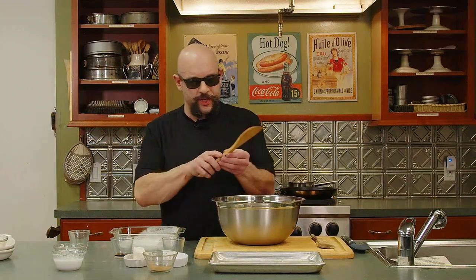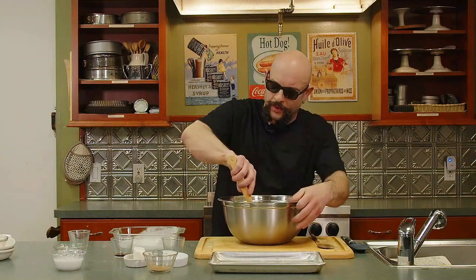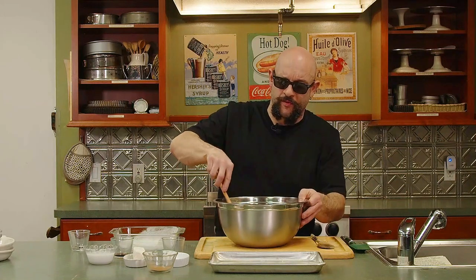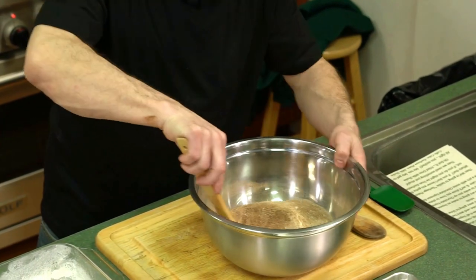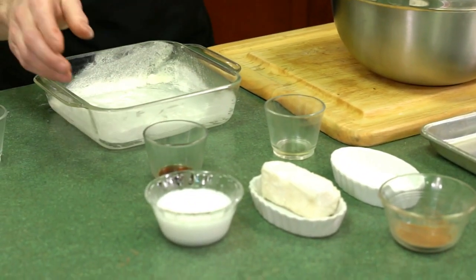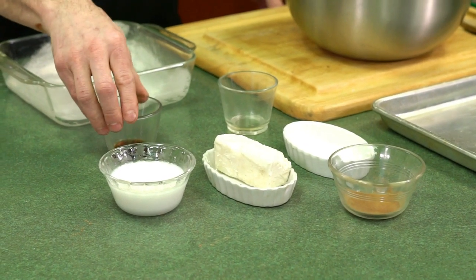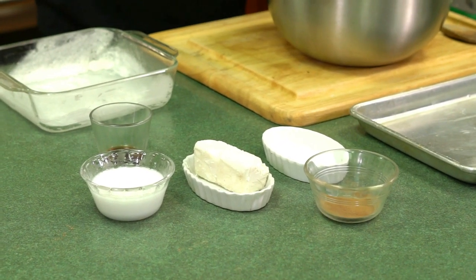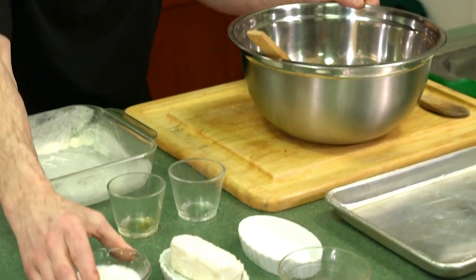We're going to give that all a good mix up, make sure everything comes together. We're mixing up all of our dry ingredients, getting everything incorporated for a nice even cake. We've incorporated our baking soda, which is going to help give us our rise. Just like in science projects in school — you're going to add vinegar to things and baking soda. In vegan baking, the most difficult thing to replace are your eggs. So that's how we're going to do this: we'll add our white vinegar, our vanilla, and our coconut milk.